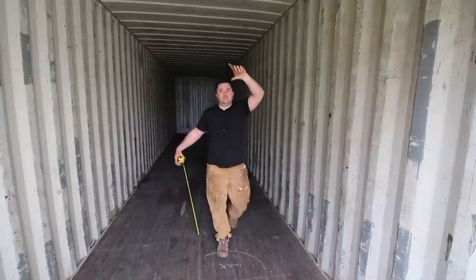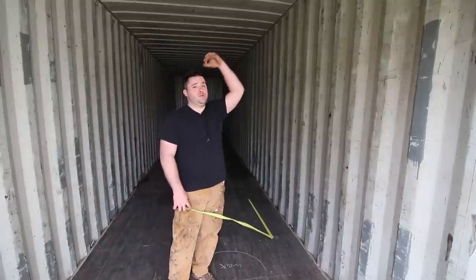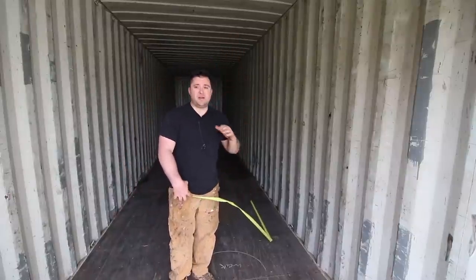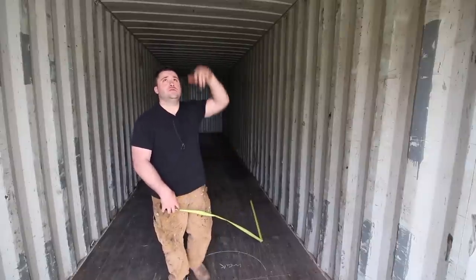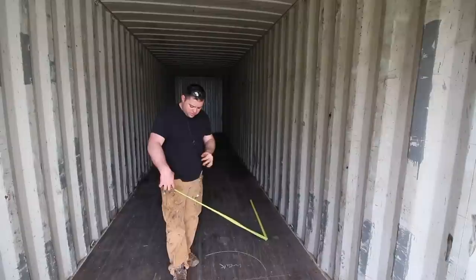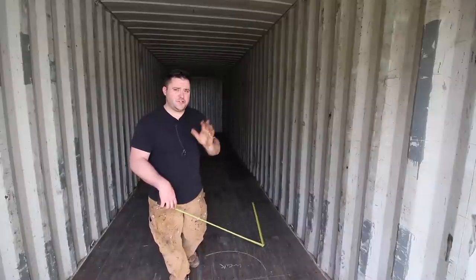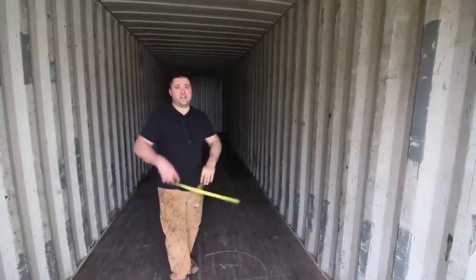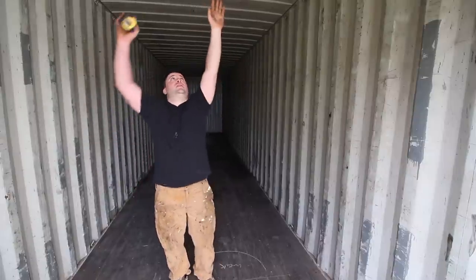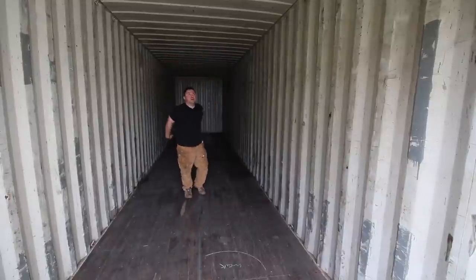Doing the 2-by-6 plus three quarters on the bottom, once I do the framing, the paneling, and the flooring, I'm going to end up with about 8 foot 3 from finished floor to finished ceiling — actually a little less. Let's just go with 8 foot 2. That's minusing a lot of different numbers, but 8 foot 2 and a quarter will be a safe bet on my finished ceiling height. Which is huge — I can't even touch it.